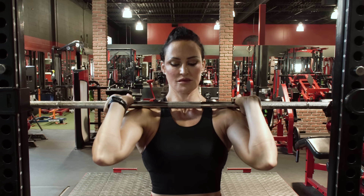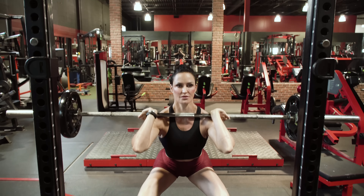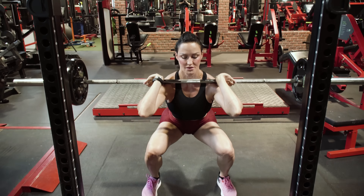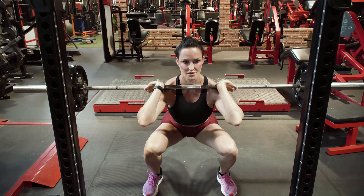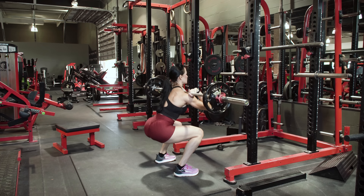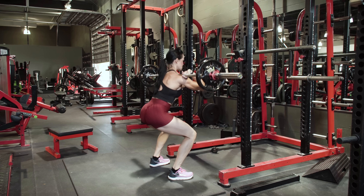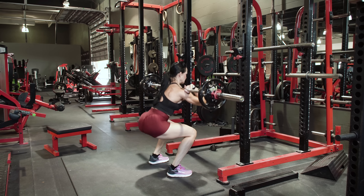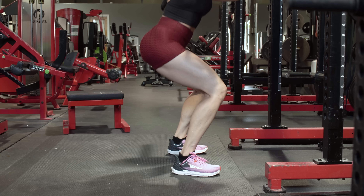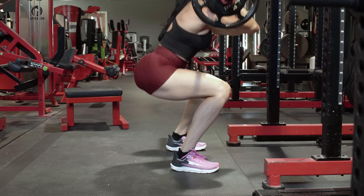Our first exercise is the front squat. Grasp the bar using an overhand grip, about shoulder width apart. As you bring the bar to your body, it should sit in the divots of your shoulder and against the collarbone. Keep your elbows up. Take a stance that is about shoulder width to one and a half times shoulder width — really whatever you're comfortable with. As you descend, think about either having a neutral weight distribution through the feet, or placing your weight through the ball of the foot. If you're able to shift your weight to the front of your foot, you're going to hit the quads just a little bit more.